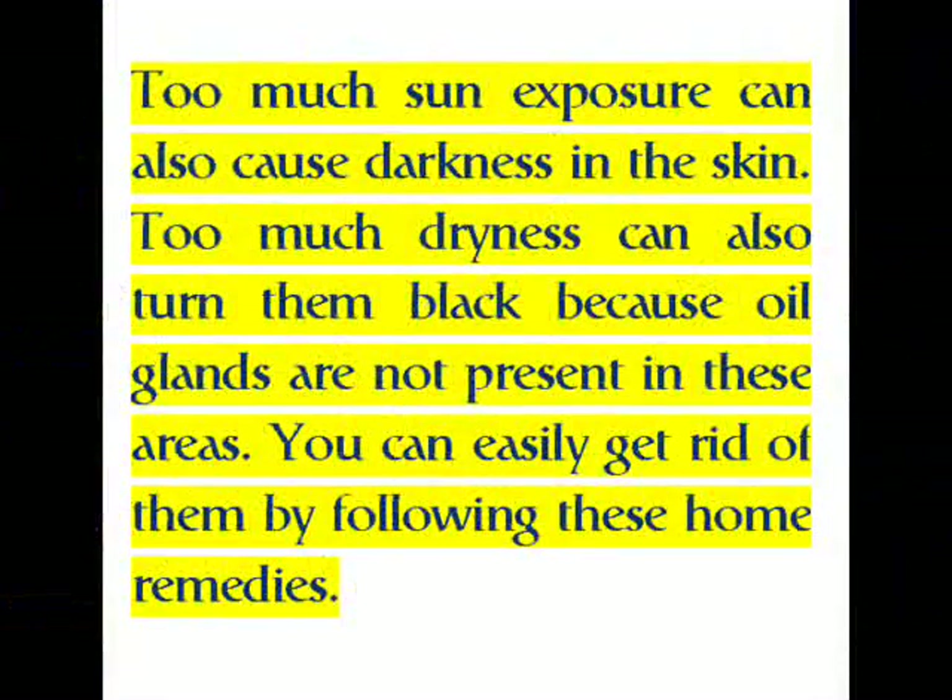Too much sun exposure can also cause darkness in the skin. Too much dryness can also turn them black because oil glands are not present in these areas. You can easily get rid of them by following these home remedies.